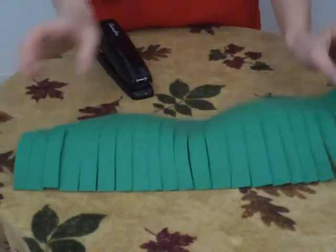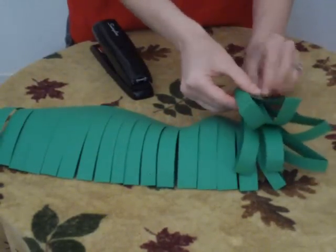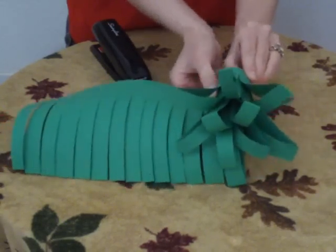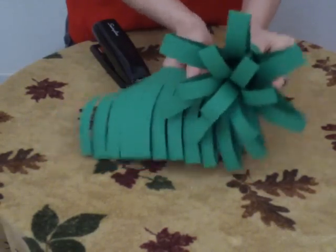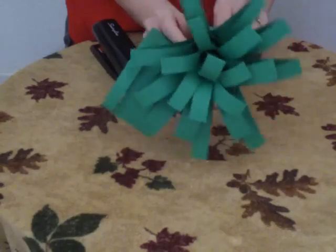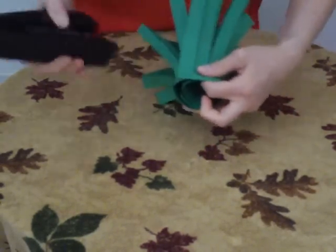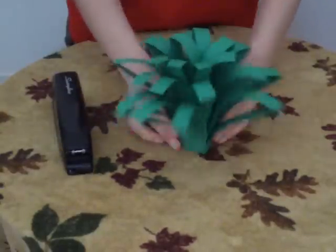Next step is to roll it — you're actually making a bouquet here. Then secure it at the bottom so it stays in place like that.